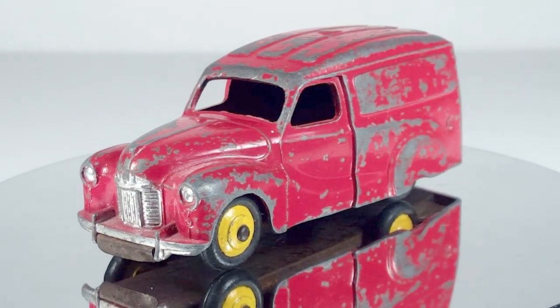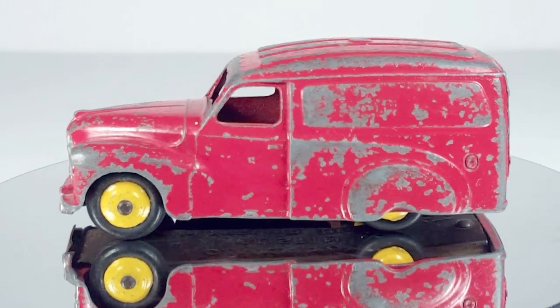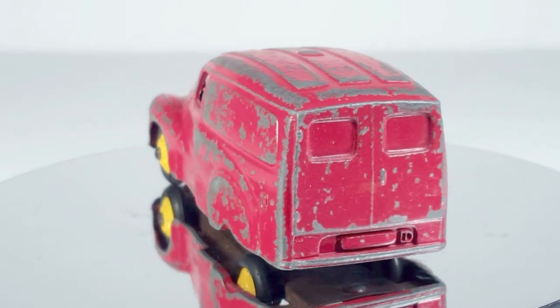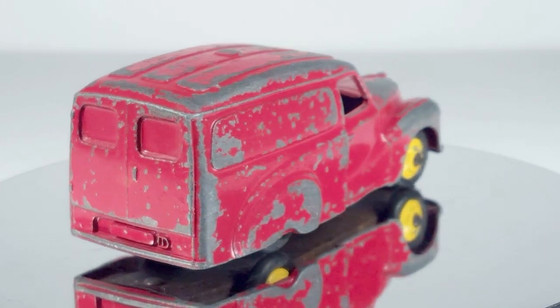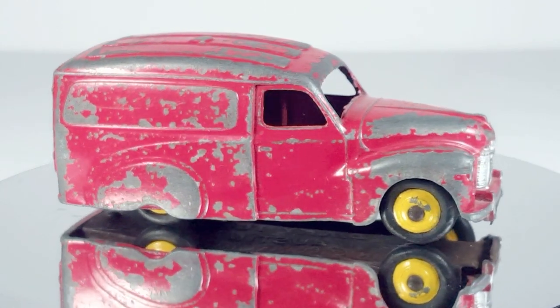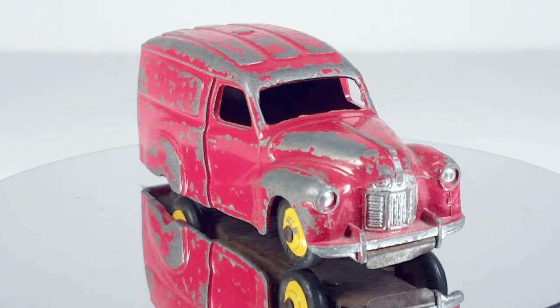Here's where we started — a play-worn toy in good condition but clearly a much-loved toy. Naturally it gets all chipped up in a box full of other Dinky toys. It's a nice model but definitely in need of a restoration and a new paint job, so that's what I've done, matching exactly what was there originally.